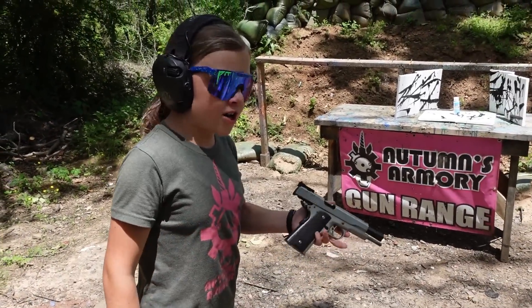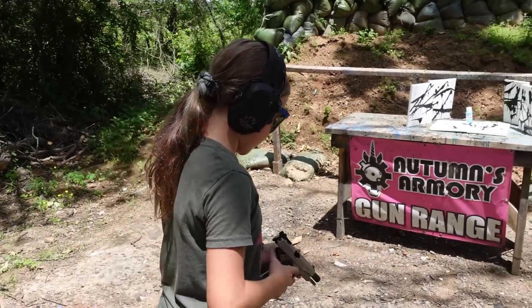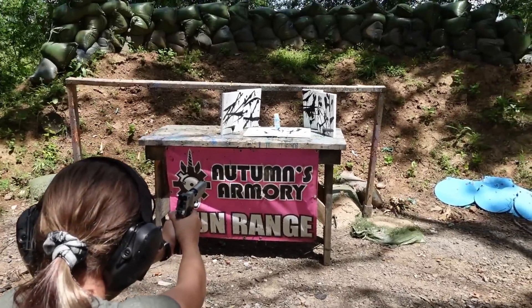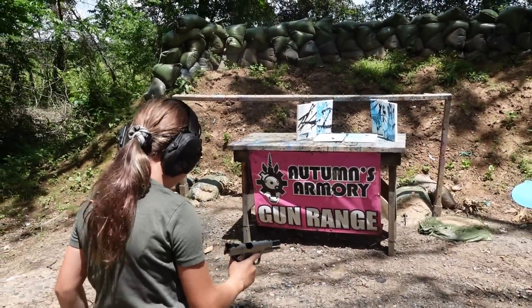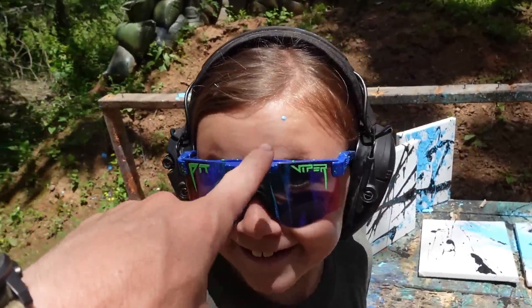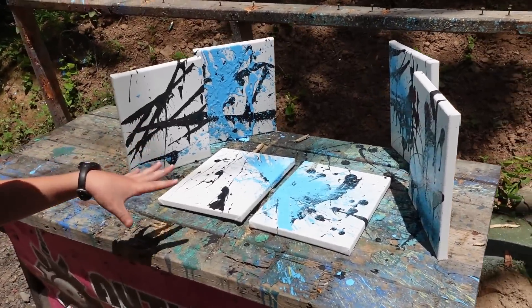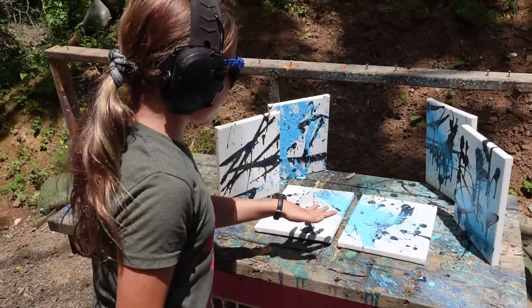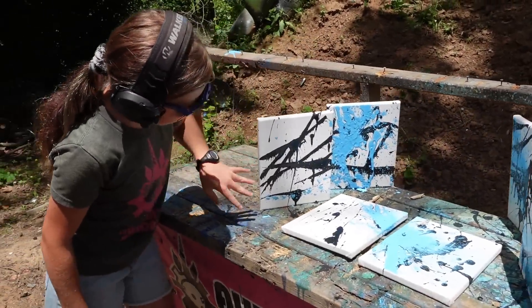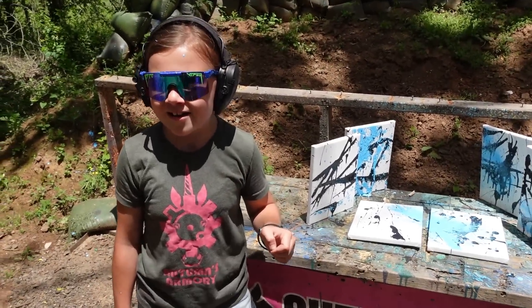Alright guys, for our next gun that my dogs chose, we have the Ruger 10mm 1911, loaded up with a 180 grain FMJ. After shooting: That looks so cool! I have blue on my forehead. I just felt a splat on my forehead. The bottom canvases are really cool, and I also like this one right here. That one is so cool. I need to get this blue off my forehead before it gets in my hair.